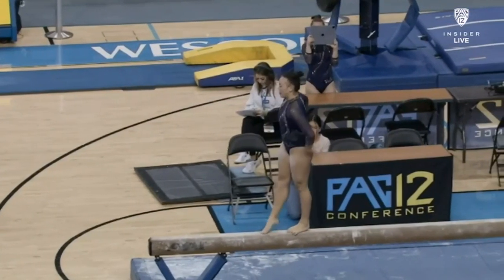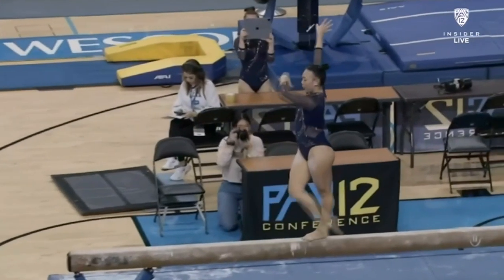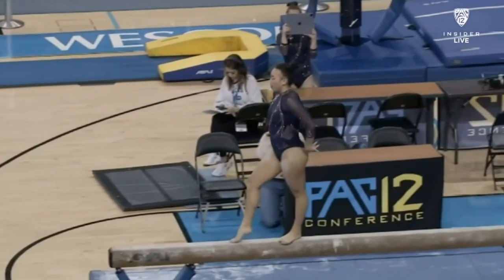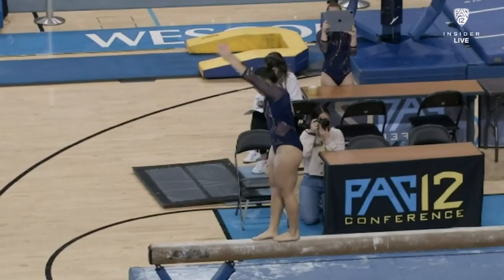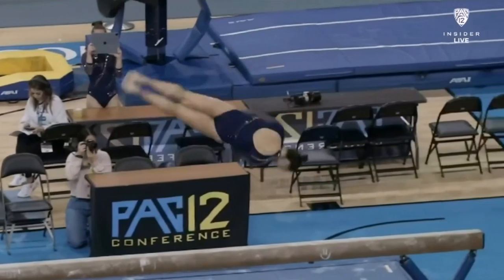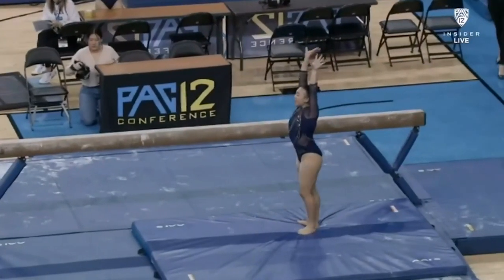Front aerial to split leap. You can see she's really hitting that 180 split as well, which is also very important, showing off her flexibility. Dismount, back handspring, gain her back, layout full.